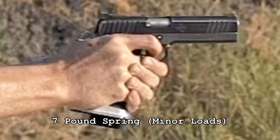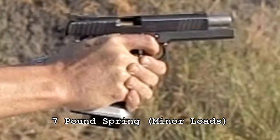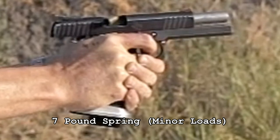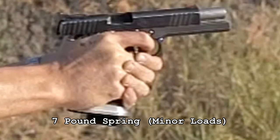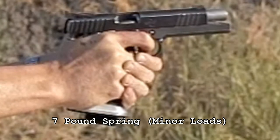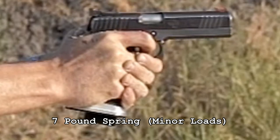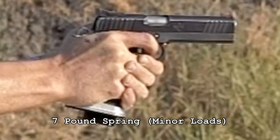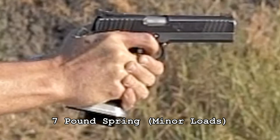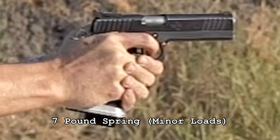The only problem with shooting a light minor load with a super light spring is that if you have your magazine loaded to capacity, the tension of your bullets in the magazine on the bottom of the slide may cause the slide to not have enough force to cycle backwards and it won't function properly. When I shoot minor I do it with only 10 rounds per magazine because it's usually steel challenge matches. Since I can hold 18 to 19 rounds, I'm only half full, so the spring tension in my magazine is not an issue.